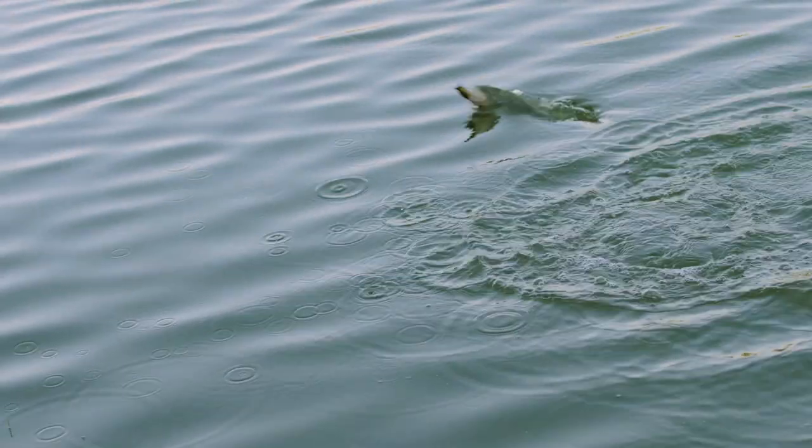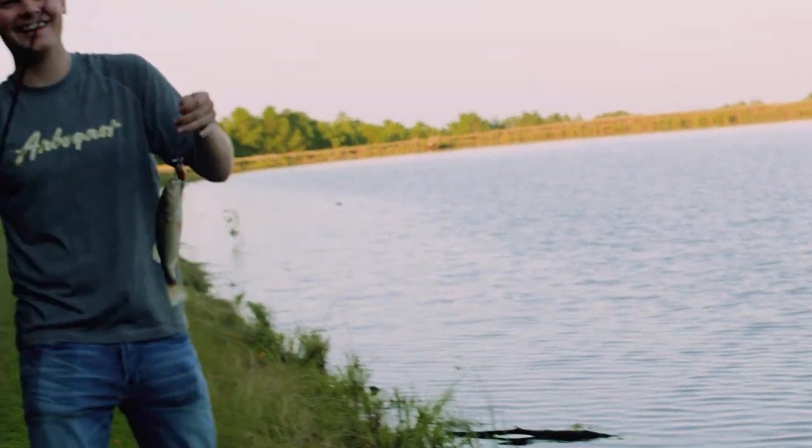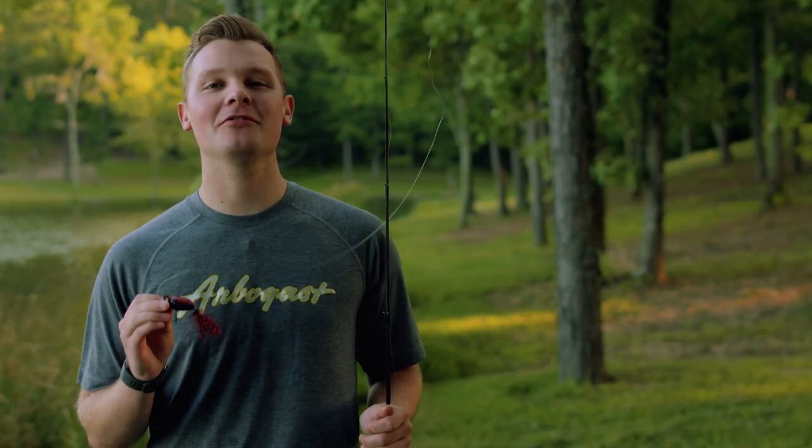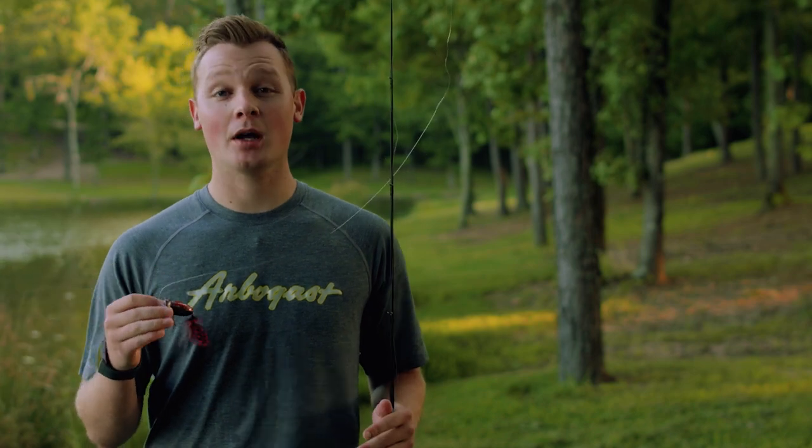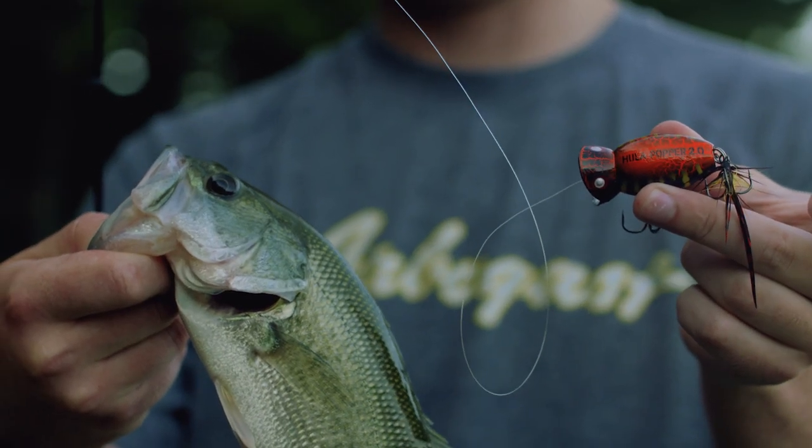One of the biggest advantages to throwing a hula popper is being able to fish it in a wide range of conditions. However, you do have to change the way you fish it in different conditions. So here are a few basic rules on when to fish the hula popper 2.0.